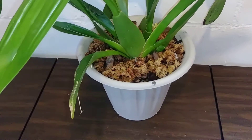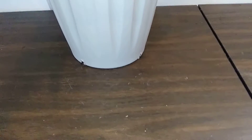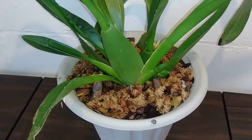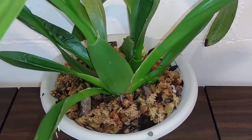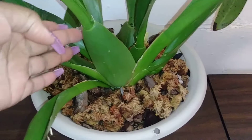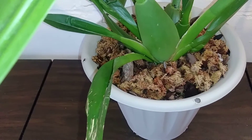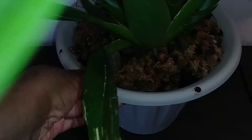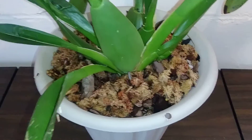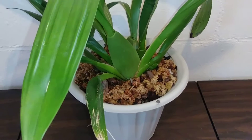I wanted you guys to see that I had re-potted her in a nice big pot. So she's no longer tipping over. I just did not feel comfortable letting her keep going in that pot because of her weight — she was laying this way. It was just causing the plant to tip over and I had a feeling that one day I was going to come down and it was just going to be broken, and I did not want that.